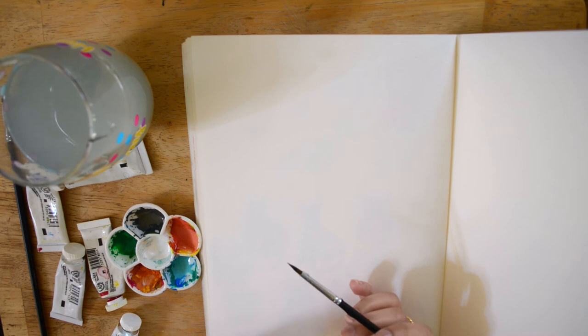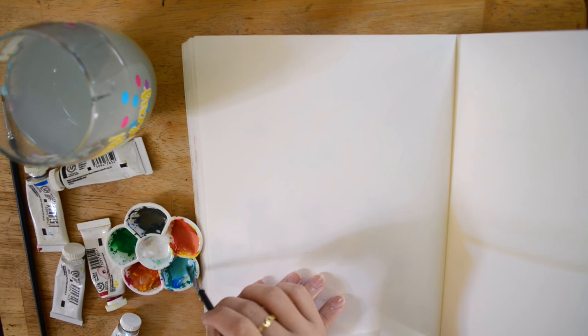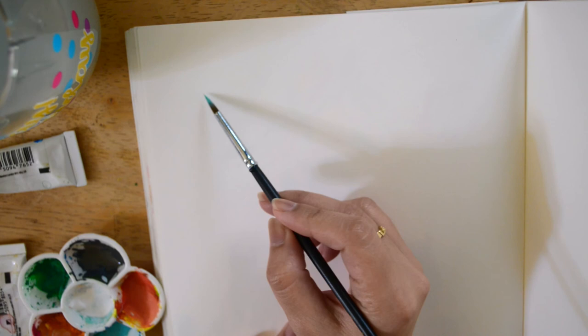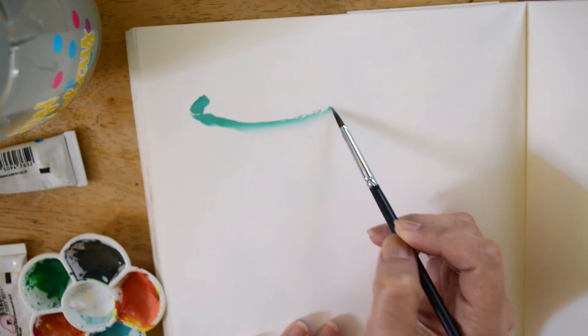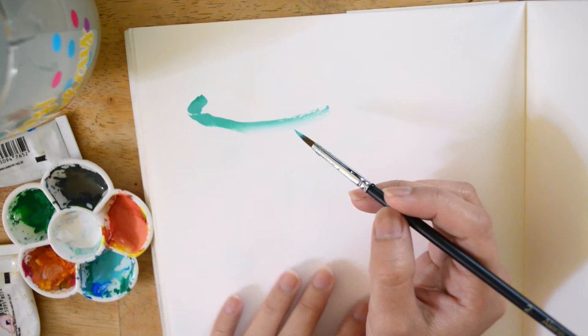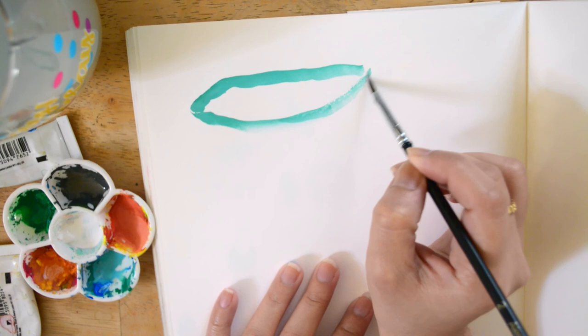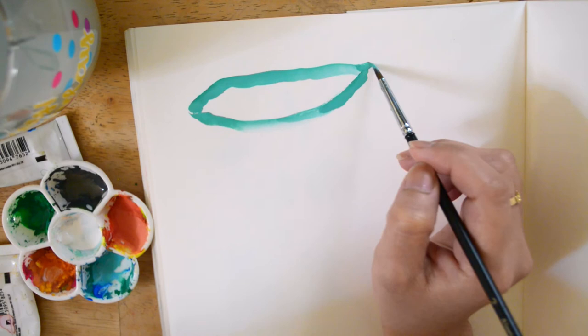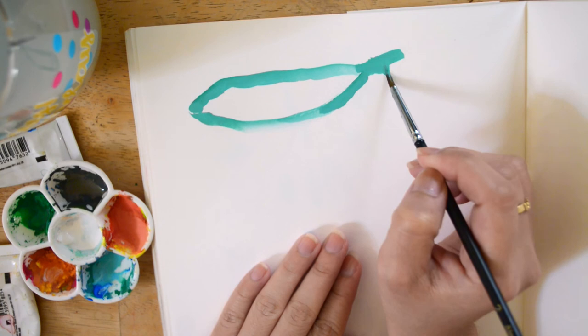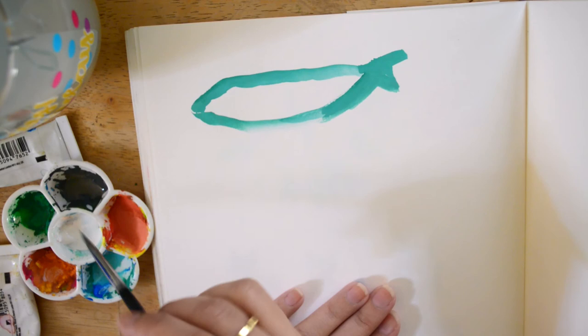Now I'm going to start painting the whale. I'm just going to use this light blue and paint the whale, making an outline first. It's okay to not be precise with this and just paint what you see. If you make a mistake, you can always do it again. I think if you just get the basic form of what you are painting, that's good enough.